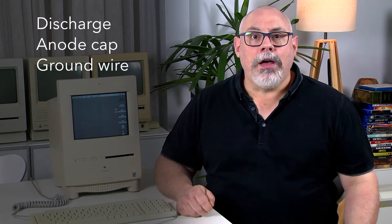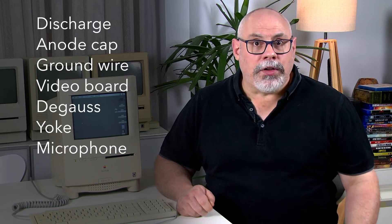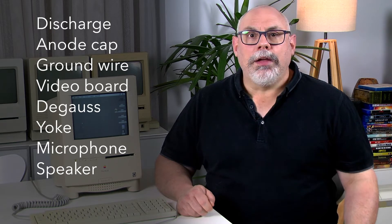Here is the checklist of steps we need to follow to remove the analog board: discharge the CRT, remove the anode cap, unhook the ground wire, remove the video board, disconnect the degauss cable, disconnect the yoke cable, disconnect the microphone cable, and disconnect the speaker cable. This will need to be followed in reverse order for reassembly. So let's discharge the CRT. The Color Classic actually has a bleeder resistor, which means that it automatically discharges the CRT when you switch it off. However, bleeder resistors can fail, so we'll still go through the discharging process as a safety precaution.